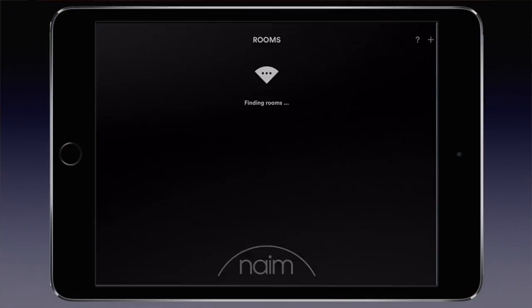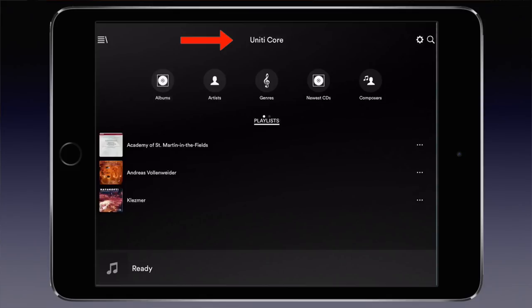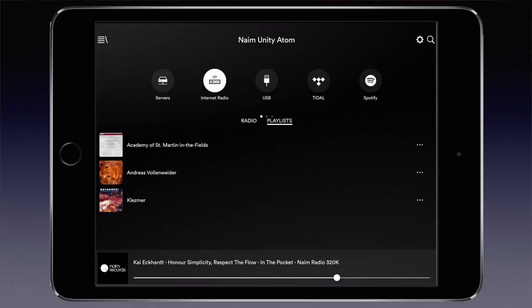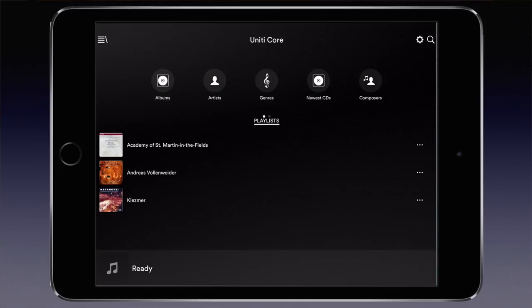The only way to operate the Core is using the Name app on tablet or smartphone. Both Android and iOS versions are available for free. Nothing wrong with that, and the advantage is that when you also have the Atom, you use the same app to control both. When you start it up it shows all Name Unity products in your network. After choosing the Core, the main screen becomes visible. Switching to the Atom is a matter of tapping the Name Unity Core text top centre to change to other Unity devices like the Atom. On the server screen you will see I have an absurd amount of servers, including a Sonos network, a Minim server, two Synology servers and the Name Unity Core. You can pick any source you want here.